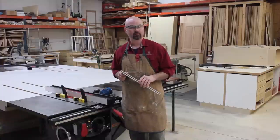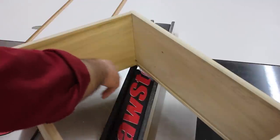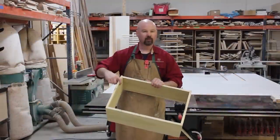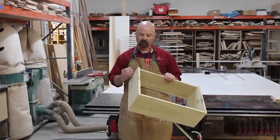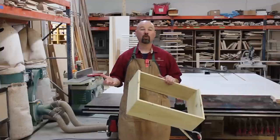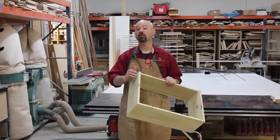Now let me show you another grooving application — this time for a drawer bottom. This is a pretty typical dovetail drawer, and you can see I've got a groove here running with the grain to accept the drawer bottom. This drawer is going to have a half-inch plywood bottom, so I need to cut a groove that's one half inch. I could do this with multiple passes, or an easier way is to put in a dado blade. Let me show you how to install a dado blade in the SawStop so we can cut this groove in one pass.